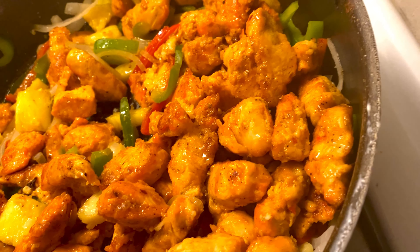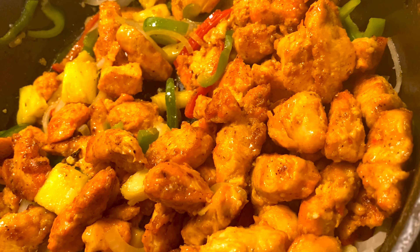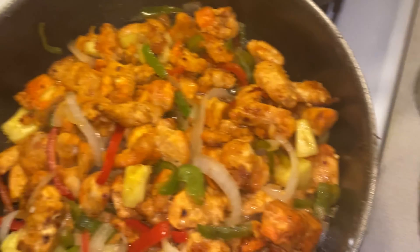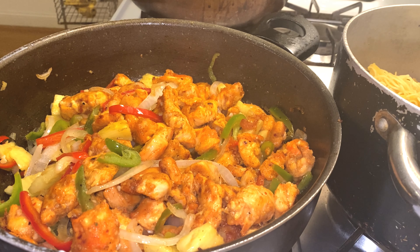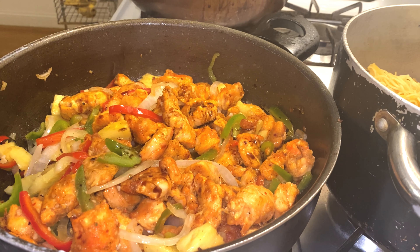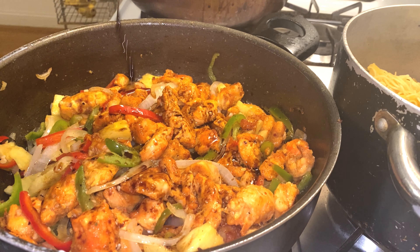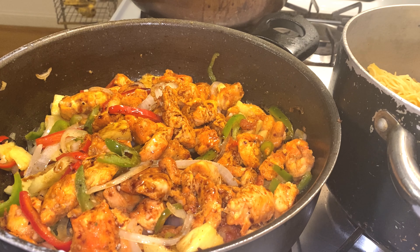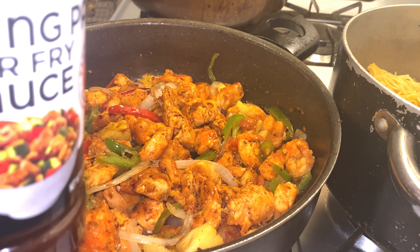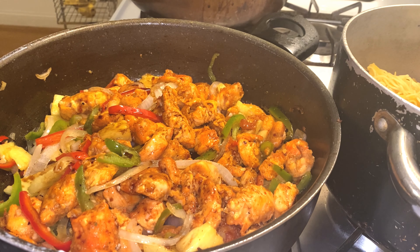I'm going to let the chicken cook a couple more minutes and then I'm going to add in the sauce. I'll show you guys what I'm adding. So first I added some soy sauce — I think this was around 2 tablespoons, but don't quote me on that. And then afterwards I'm going to add this Kung Fu stir fry sauce. Like I said, everything's going to be in the description.